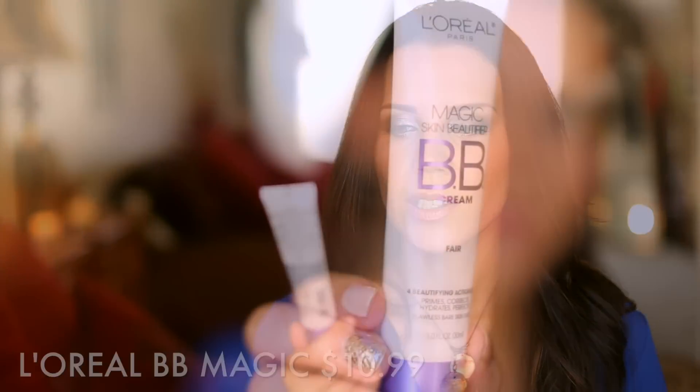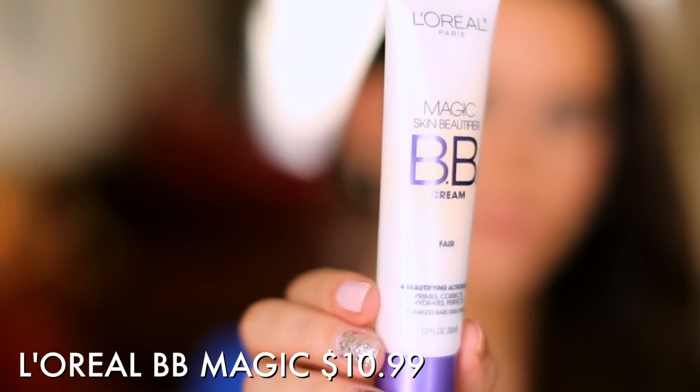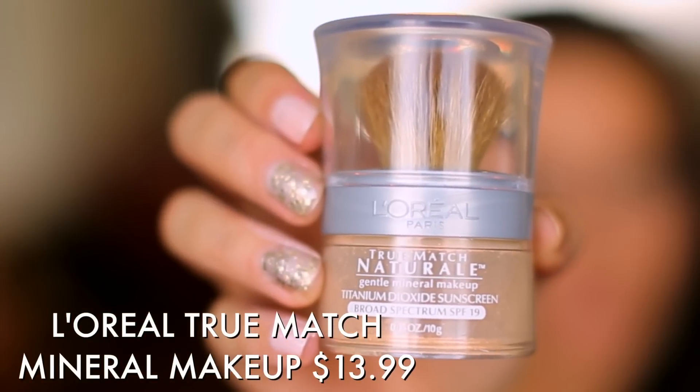This is the L'Oreal BB Magic. It's really, really light — not much coverage, but it will even things out. If you don't want to go the liquid route, as an alternative you could go with a mineral foundation. This is the True Match. What I like about it is the brush on top, which is great for beginners because you have everything right there. You swirl the brush in the product and blend it all over the face for nice coverage. This also has titanium dioxide, so both of these give you sun protection.